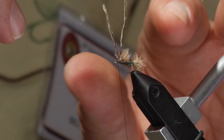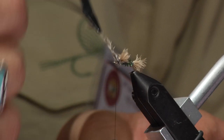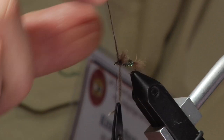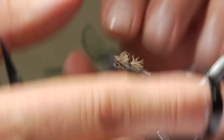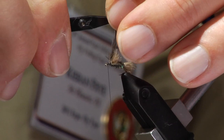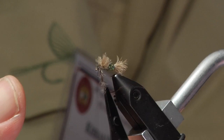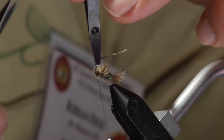We can get our hackle pliers if they are too short — sometimes they are pretty short on the minis — so you can grab that and palmer it right around the front. We will twist it up a little bit. Whoops, now it happens. You have to remember that they are pretty delicate. So we will twist this up and take a few more turns here to replace that. And that is it — we will finish it and you are done.